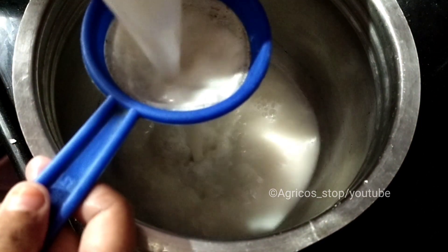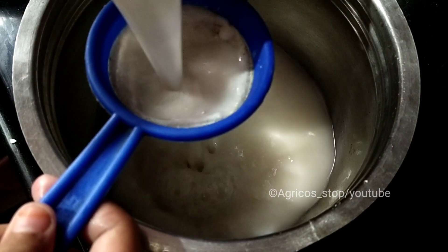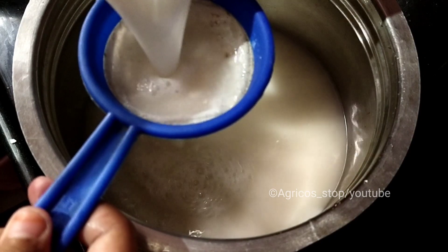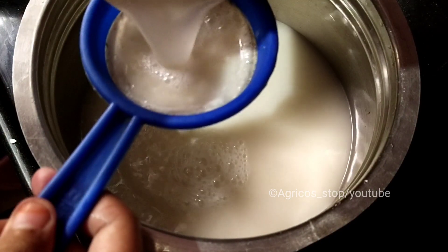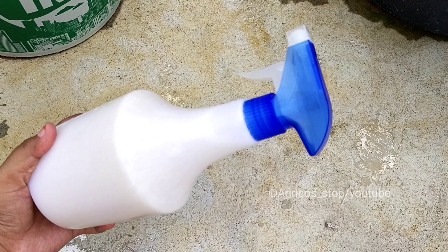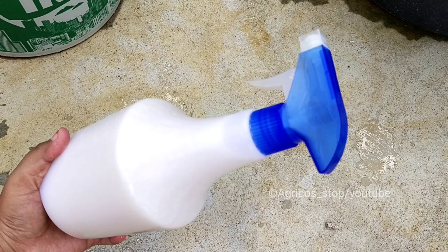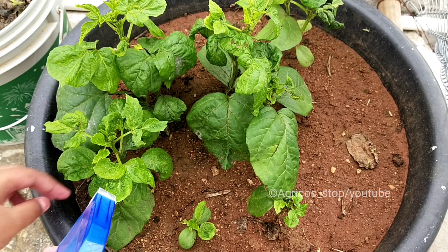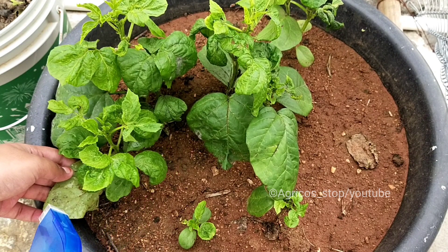This solution, when sprayed, kills not just aphids but almost all small soft-bodied insects by suffocating and rupturing their membranes. It looks very mild and organic, but it works wonders. Spray it once every three weeks to keep your garden pest-free — and only in the evenings; never spray it on hot sunny mornings.